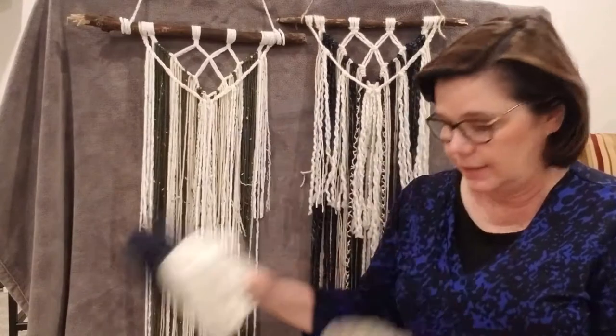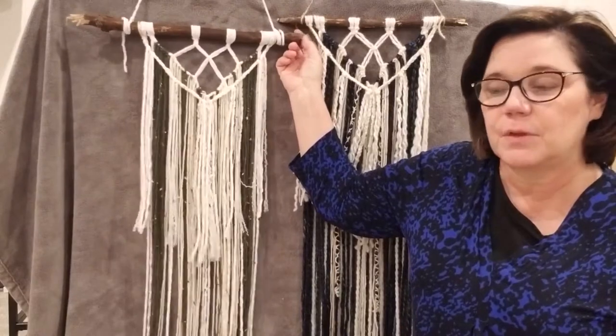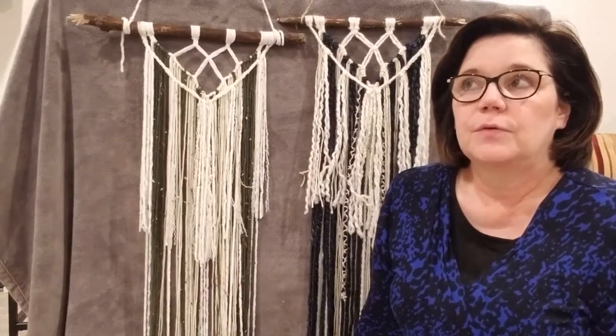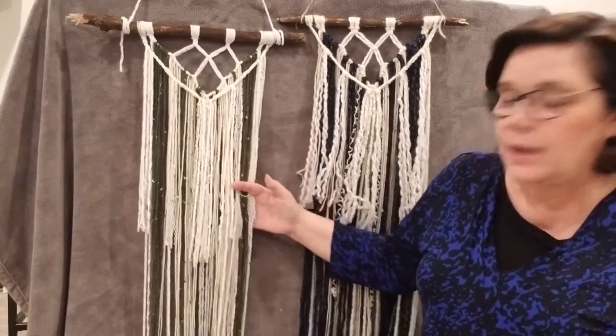You only need a few supplies: three kinds of yarn which we'll get into in a minute, something to measure with, and a pair of scissors. I just found a stick out in my yard after some of the wind storms we had up here, or you can use a dowel. So not many supplies needed. You can use just regular yarn, or they do make specific macrame cord, or if you just have three colors of yarn that coordinate around the house.